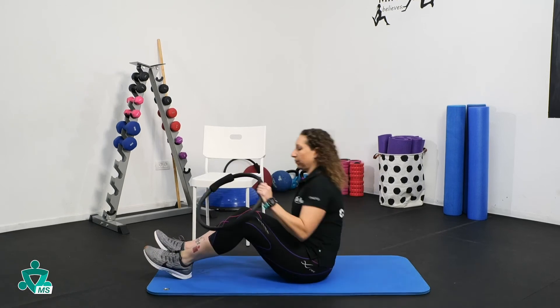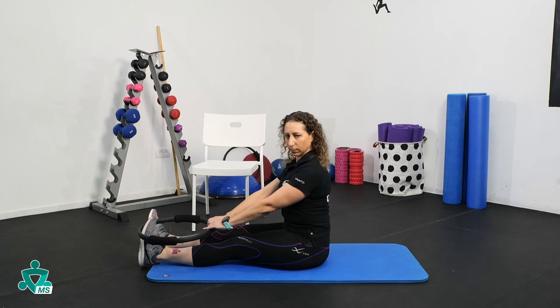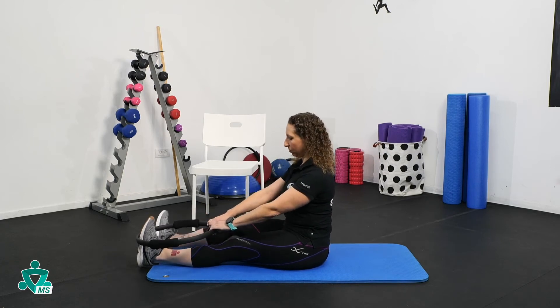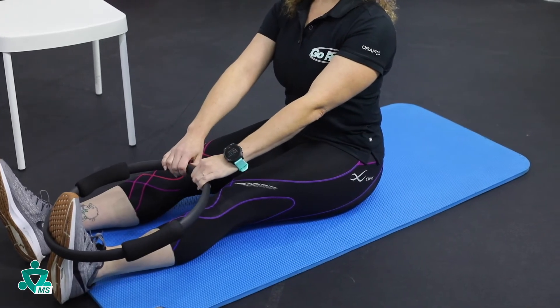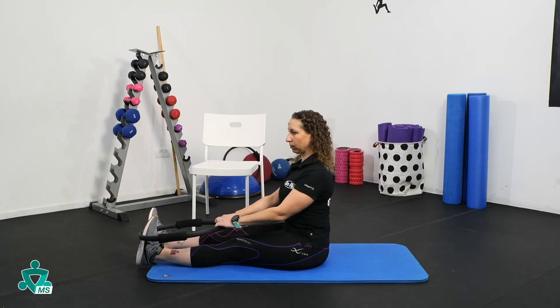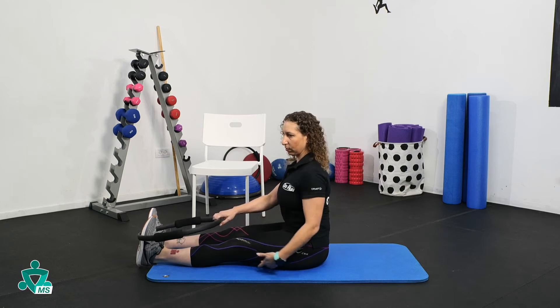Start by sitting upright on the mat. Place one foot into the ring and hold the circle in both hands, while lengthening and straightening the leg — flex your foot the entire time. You should feel the stretch in your hamstrings.